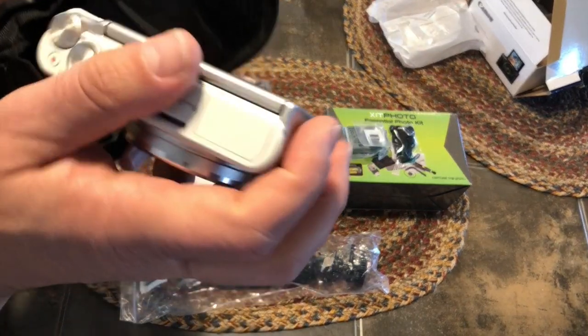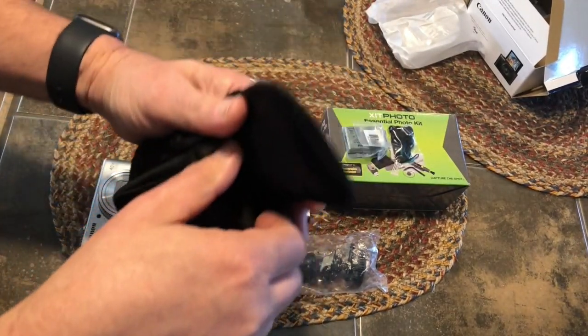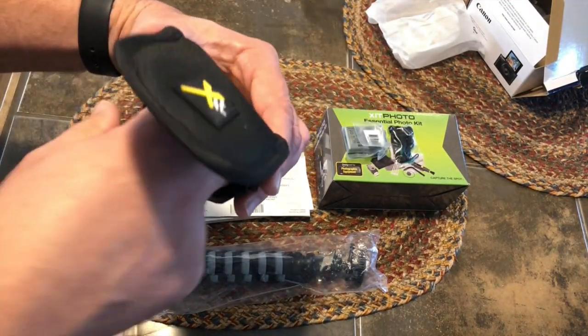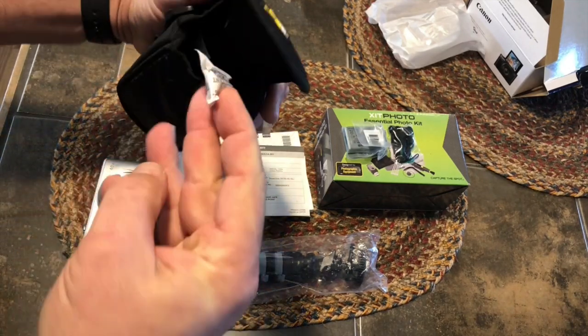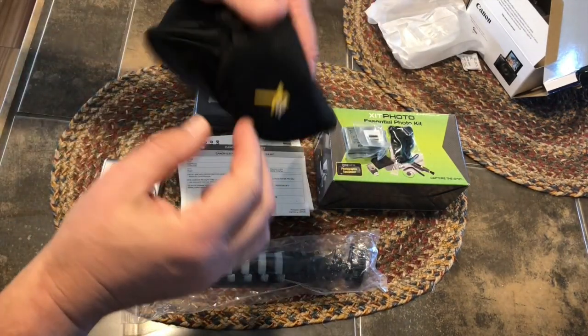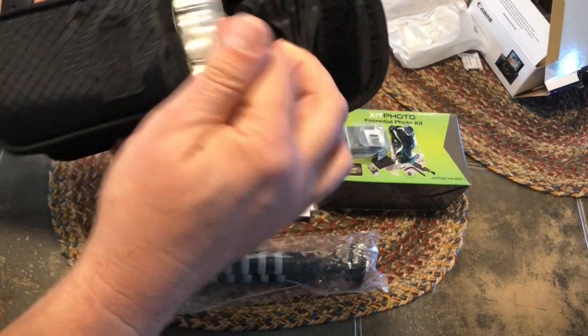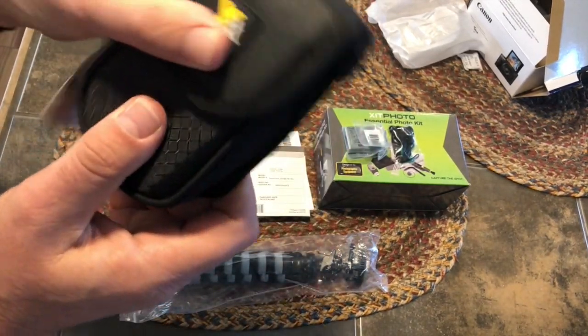I wanted the camera to be ready to go out of the box. The kit included some important things like a 64 gigabyte SD card, a case, a mini tripod, and more. About the only thing that I'm missing is an extra battery — I know I'll be purchasing one of those soon.